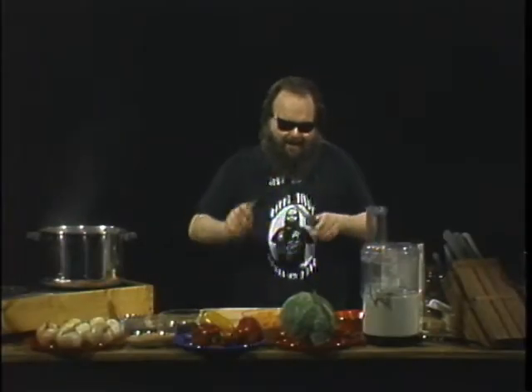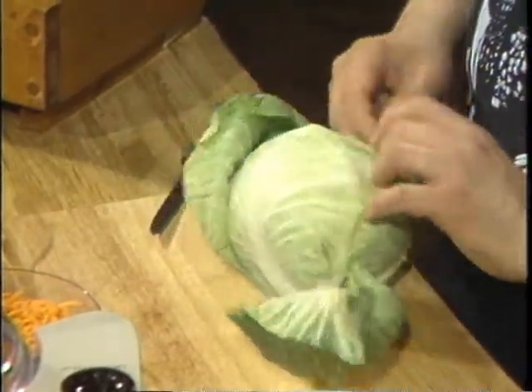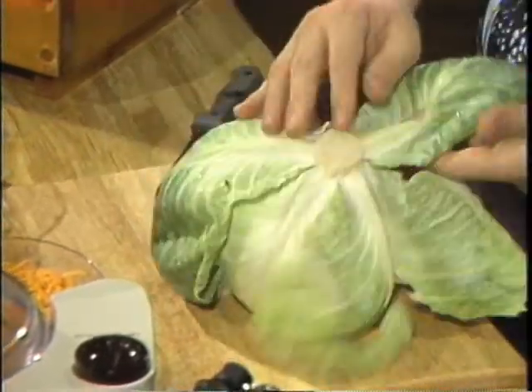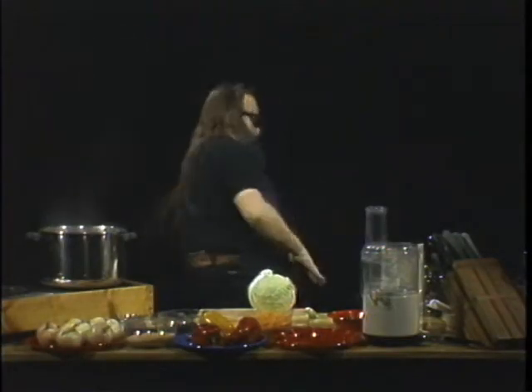I've got a large, gigantic 10-quart pot of boiling water, and we got a very sharp knife. We're going to start off with a head of cabbage — yes, this may sort of give it away already. What we're going to do is peel off the outermost two, maybe three, maybe four leaves that are ugly and dirty, and just rip those right off that head of cabbage. We don't need them.